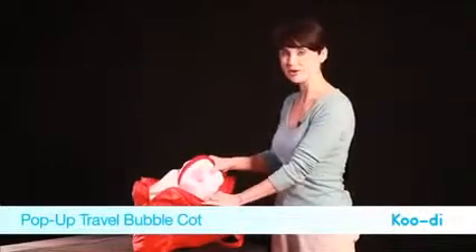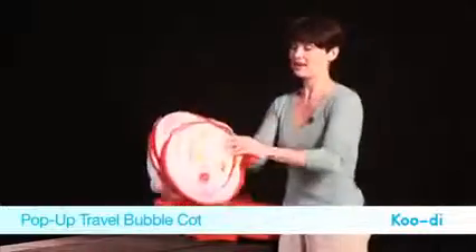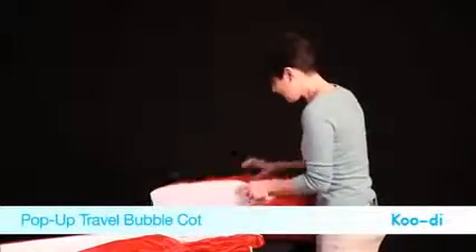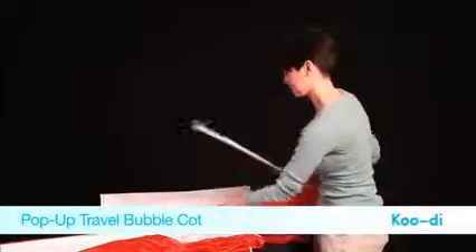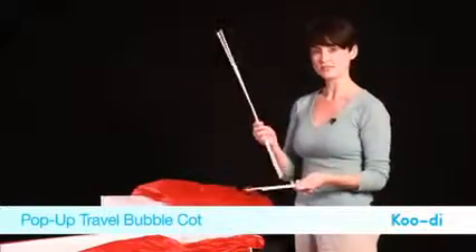All you have to do is take the cot from the bag and it pops up like so. It comes with a mattress that will pop in later and four struts — there are two short struts and two long struts.